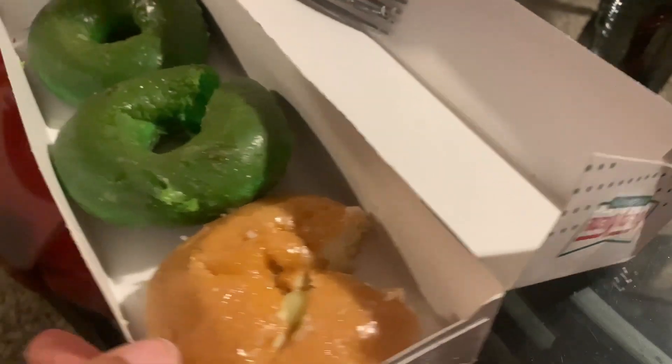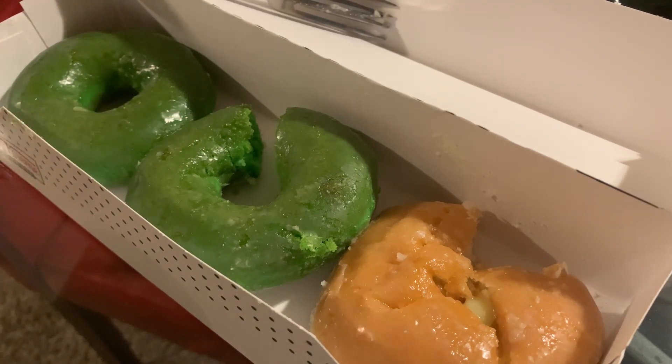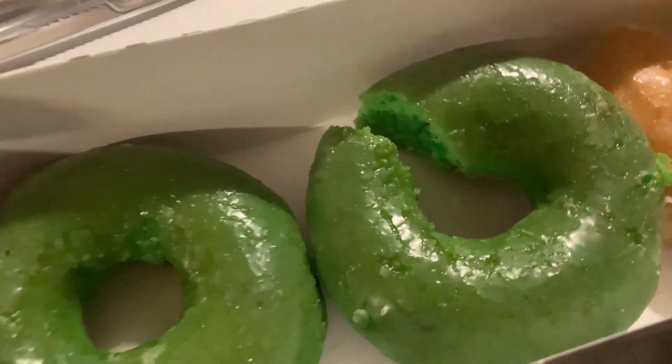You have one more day to go and get yourself a free Krispy Kreme donut for St. Patrick's Day. You have to wear green — you can have on a bracelet or earrings — but go check it out, guys. Until next time, live well, live fabulous. Bye!